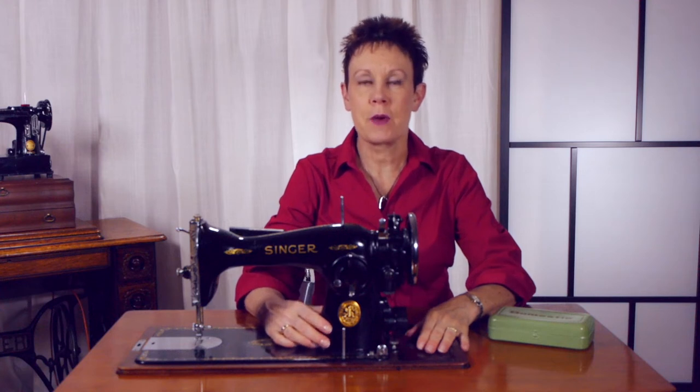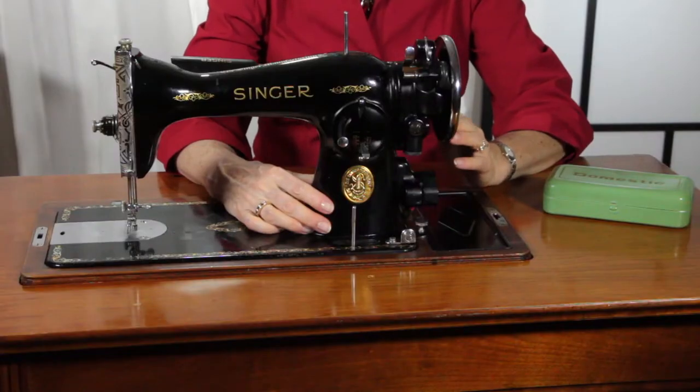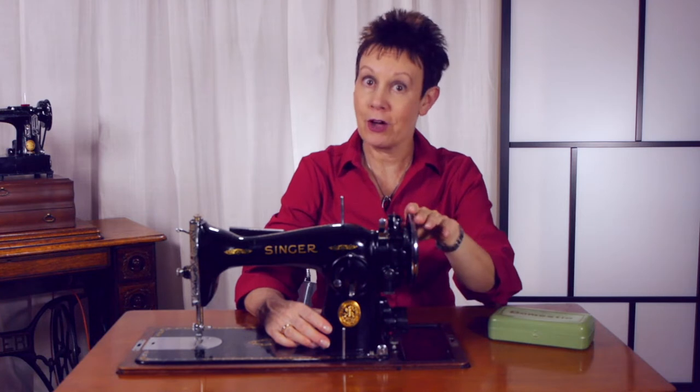Hi, I'm Kim Jameson Hurst of Chatterbox Quilts. Today I wanted to talk to you about my Singer 1591. Now I already have a Singer 1591, so this is the second addition to my stable of vintage sewing machines. But I'll tell you why I got this one and how I got this one.